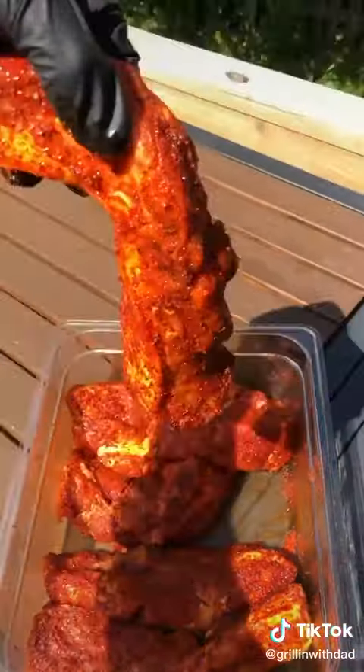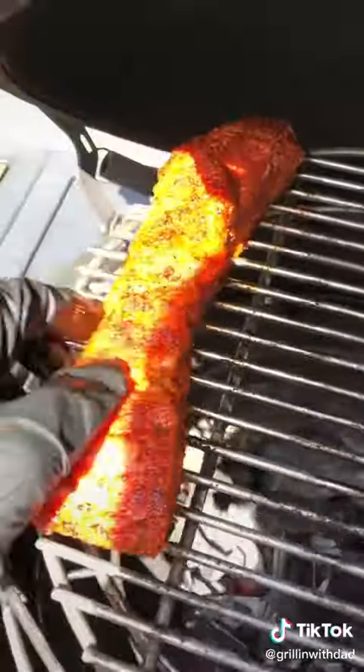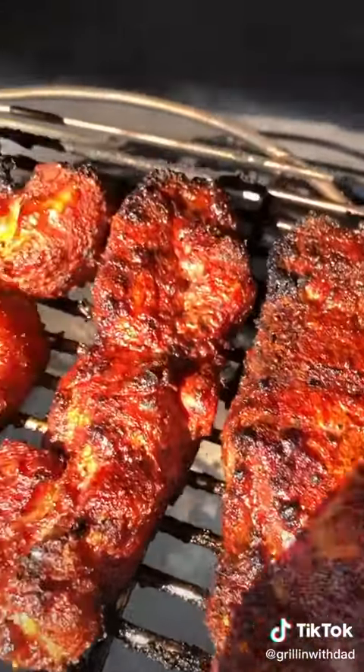Let it sweat and absorb that rub, then on the grill it goes. I'm cooking these directly at 350 degrees over charcoal, elevated higher, meaning they're not going to burn but they're still going to get that nice smoky charcoal flavor.